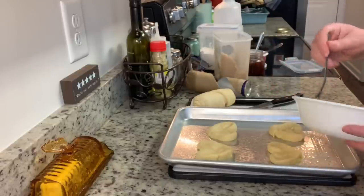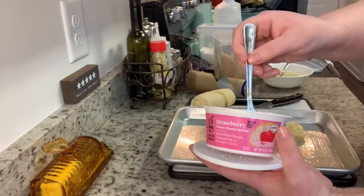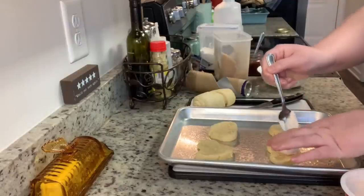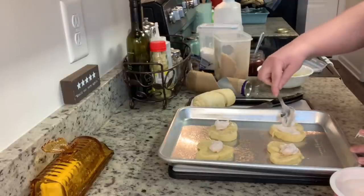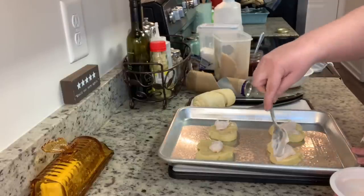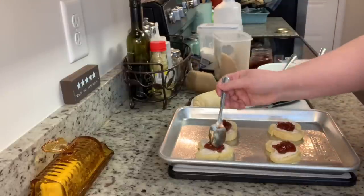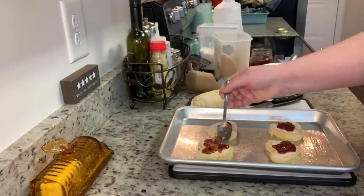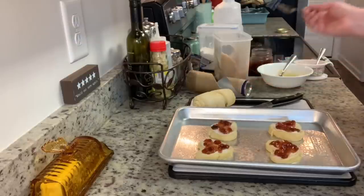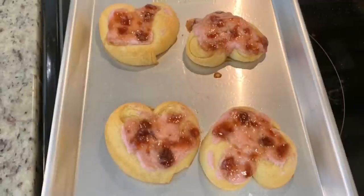For the cream cheese portion, the recipe calls for powdered sugar, vanilla, softened cream cheese, and strawberry jam — you can totally do that. But I had a couple tablespoons of strawberry cream cheese left over that I wanted to use up, so I spread that on and then added the strawberry jam on top. This goes into the preheated oven and you'll bake it for about 15 to 17 minutes until the crescent rolls are golden brown.